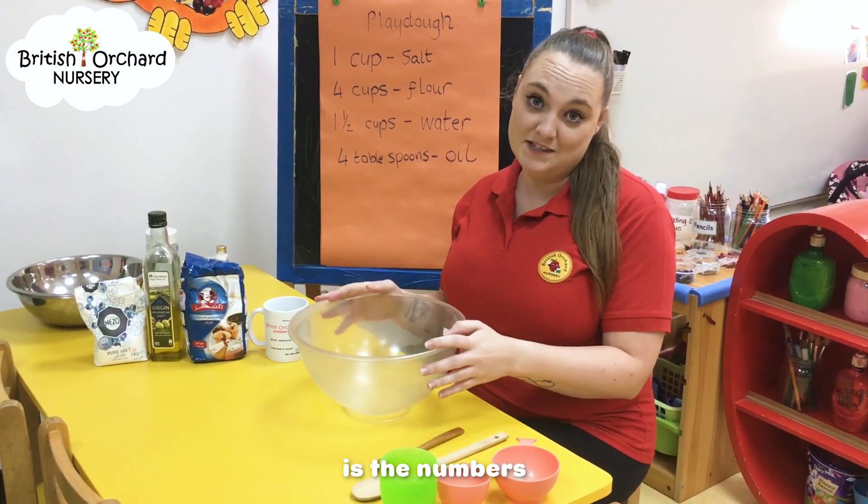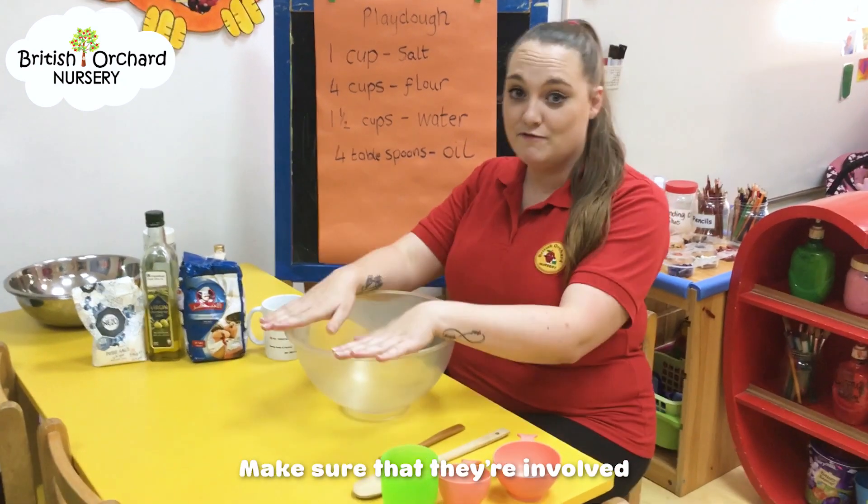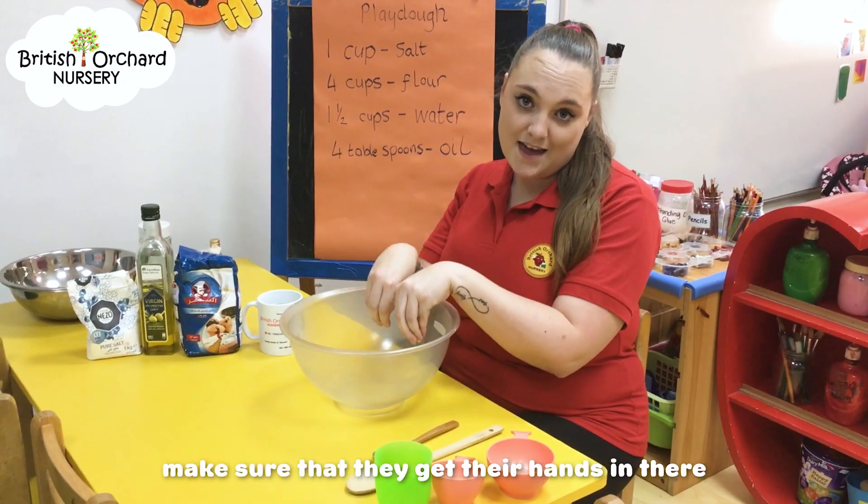The main focus for this is the number side. So we're going to make it with the children, make sure that they're involved, make sure that they get their hands in there and get messy.